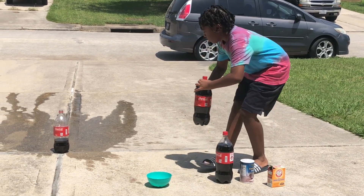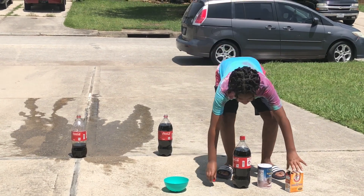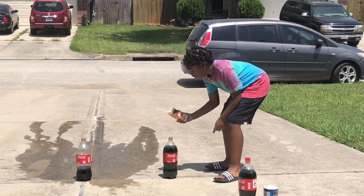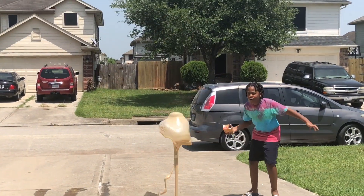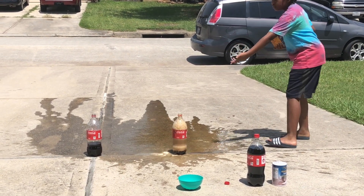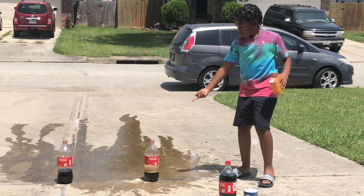I move the Coke over here, open it, and I'm gonna try to put as much baking soda as possible. Y'all ready? One, two, three — oh shoot, whoa, wow! That was cool! This one was even bigger than the first one. That one was way smaller, but even though this one's way bigger, it still has the same foam and bubbles. That's so cool!